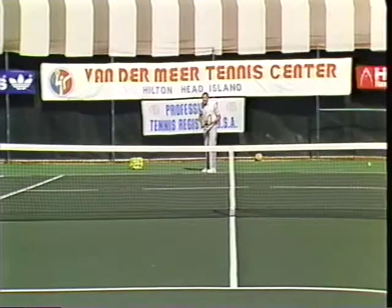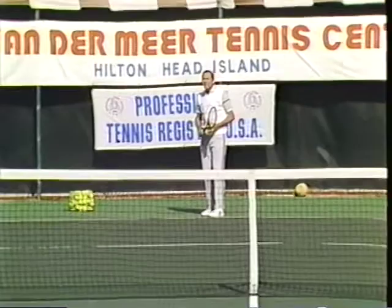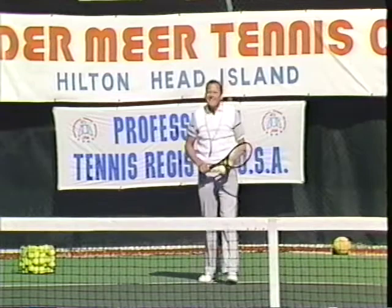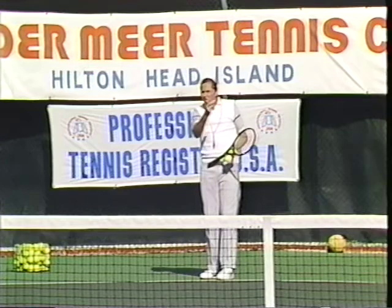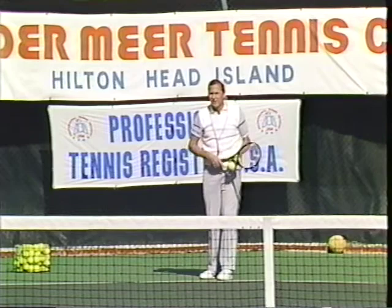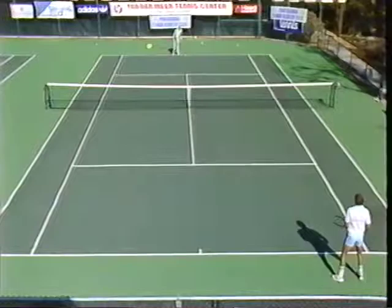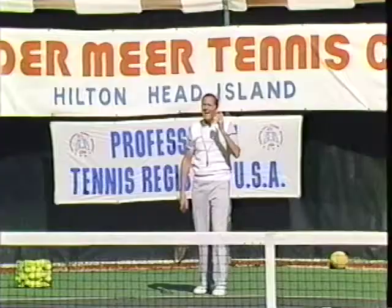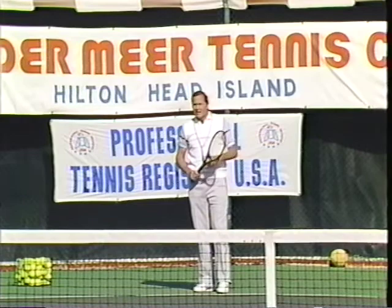Today I'm going to use my serve as an attacking weapon. To many players that means only one thing — blinding speed. Attack means hit the ball as hard as you can. The problem is it's not that reliable, and most people who use blinding speed as attack have to fall back on a second serve that is very ineffectual. So if the blinding speed one doesn't go in, what do you do with number two? You go a 'poopity poop' — a mediocre way to approach your tennis.